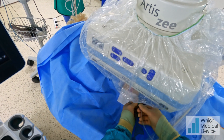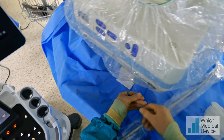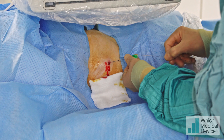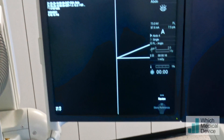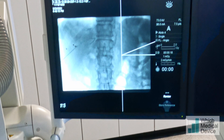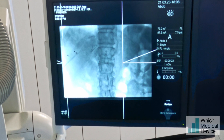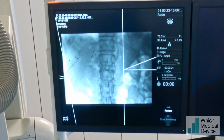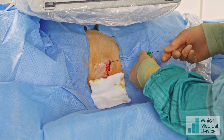Let's have the guide wire now please. This is an 018 wire that comes with the Goldstick. We're just going to pass this in through the needle, and hopefully it's just going to fly down the portal vein — it will probably go into branches along the way. Okay, we've got the supportive part of the guide wire in, and I'm going to take the rest of the Goldstick now.